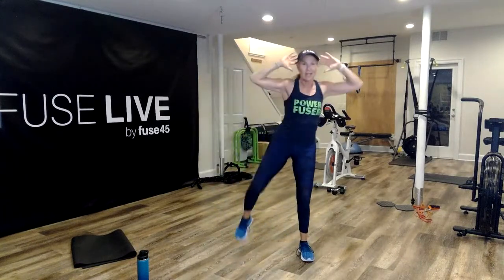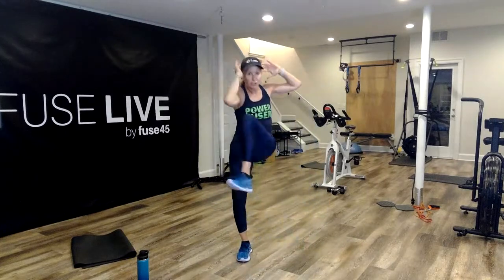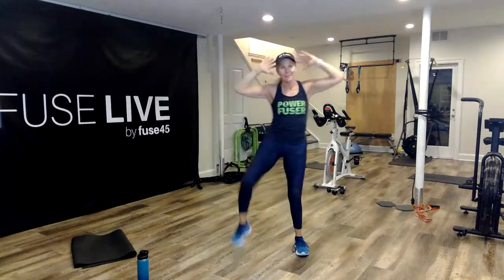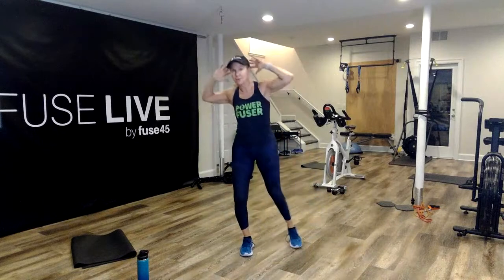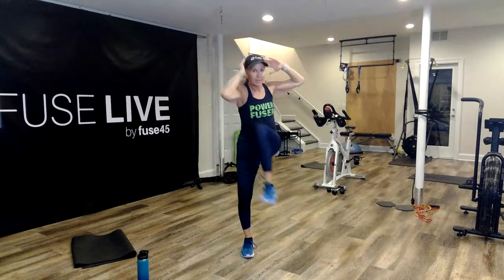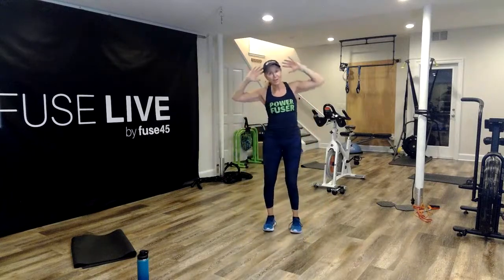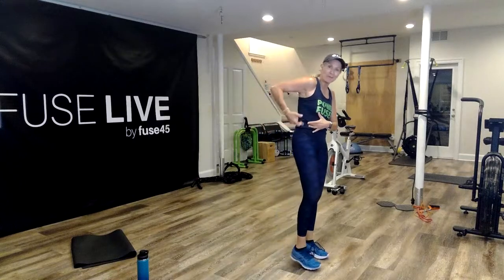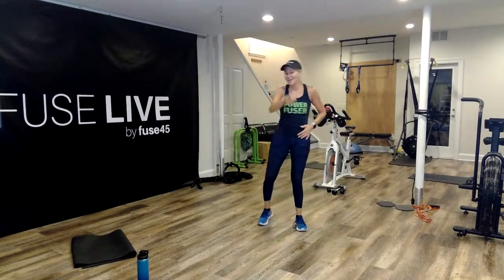Wide, cross, wide, cross. Do you feel that waist just whittling away? You can't go super fast on this. You want to shorten the space between the bottom of the hip and the top of the hip — really get that waist activated. I'm going to start on the left side. Shake out those arms in three, two, here we go. Over, cross, over, cross.